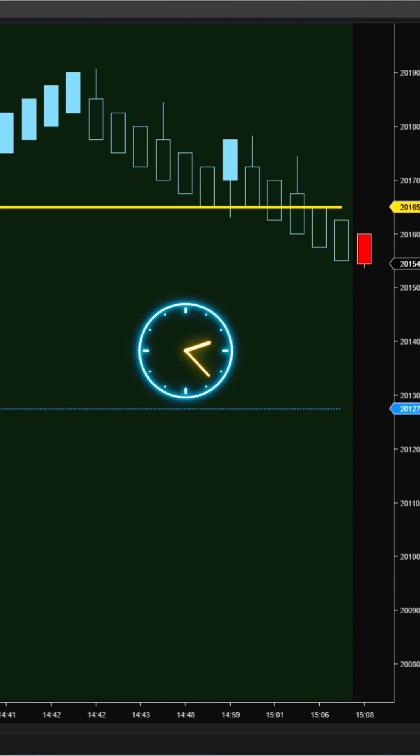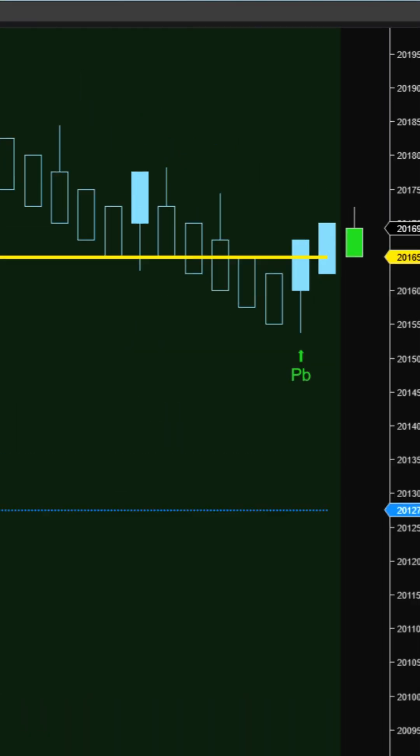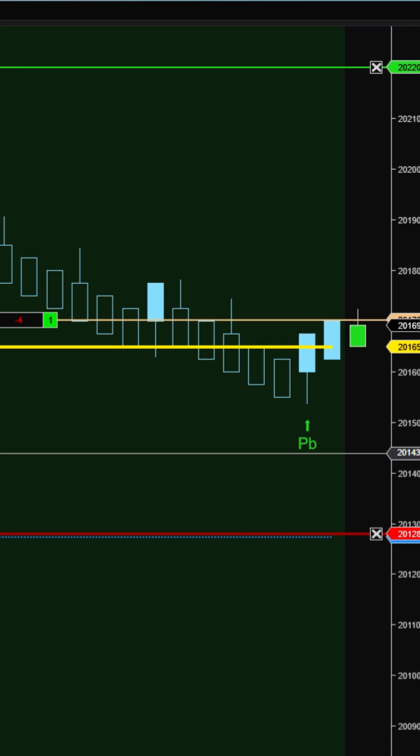Hi, trader. Welcome to Ninza.co family. Love SolarWave, but wish you could use it on Ninza Renko or King Renko dough charts?